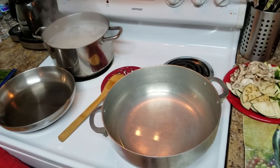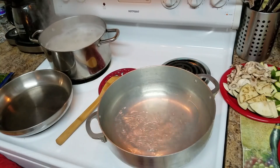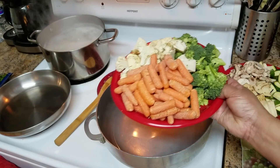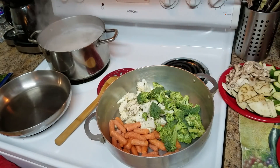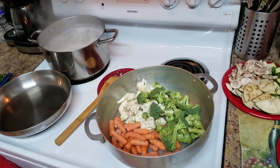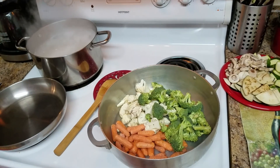In here I have a big pan — we call this a caldero — and I put a little bit of water. I'm going to cook the hard vegetables first, which are the carrots, broccoli, and cauliflower. How you like your vegetables is how long you're going to cook them. Some people like them crunchy, some like them soft.